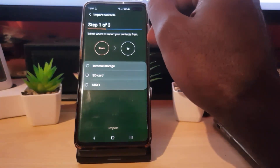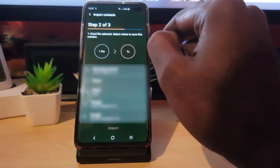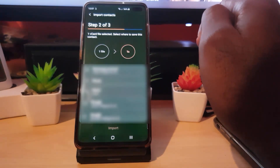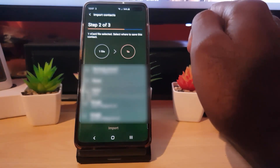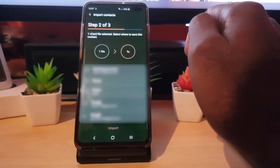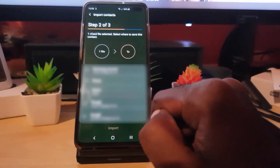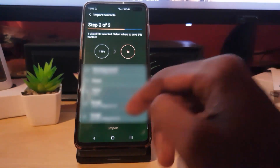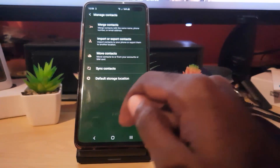Let's say you wiped your device or whatever — you can hit Import, and all you have to do is go back and select SD card. It will try to find the latest file stored on your card. Once you select the location and find your VCF file, you'd hit Import. I don't want to do this now as I'll end up with duplicate contacts, so I'm just going to cancel.